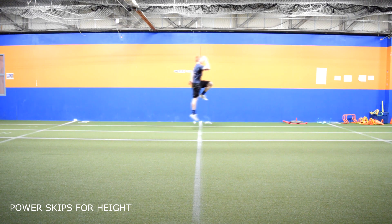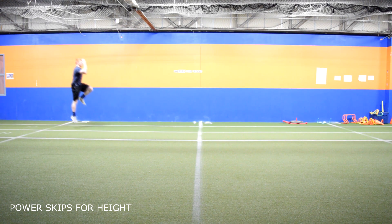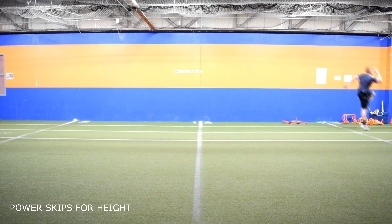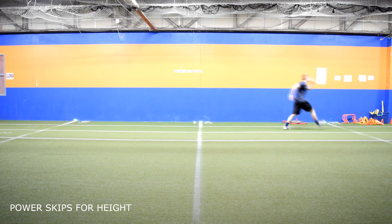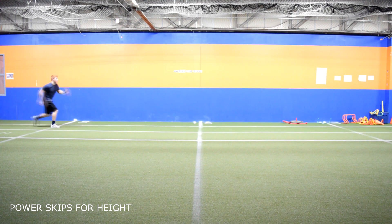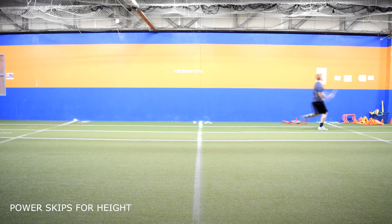Power skips for height. Starting in the opposite arm, opposite leg position, extend one leg quickly while driving through the floor with the ball of your foot. At the same time, the opposite leg drives up to 90 degrees to lift your body off the floor. Your back leg should be straight and arms moving from face cheek to hip pocket, staying tight to your body. Refrain from crossing the midline while driving the knee up.